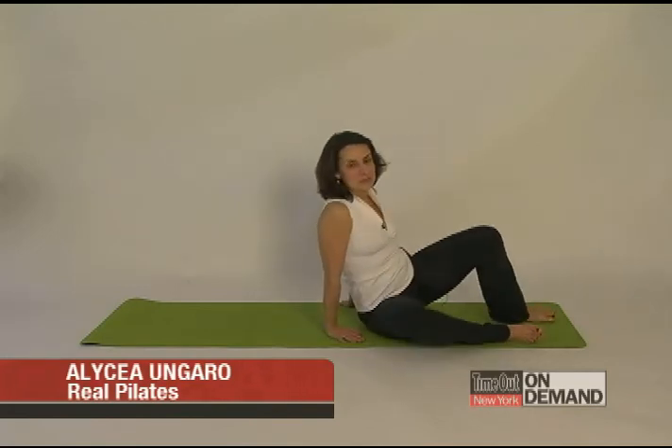Hi, I'm Alicia Ungaro and this is Time Out's Move of the Week. I'm going to be showing you the roll back.